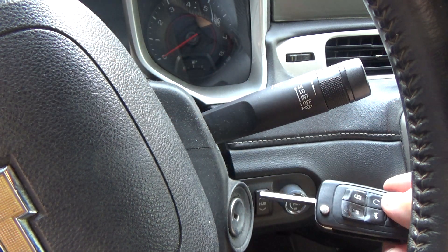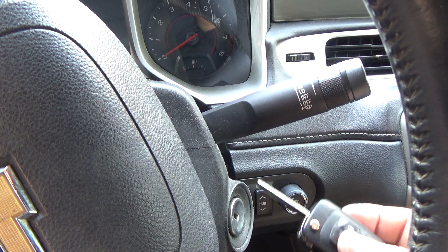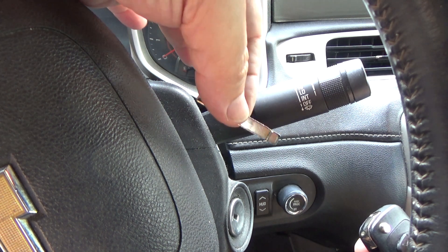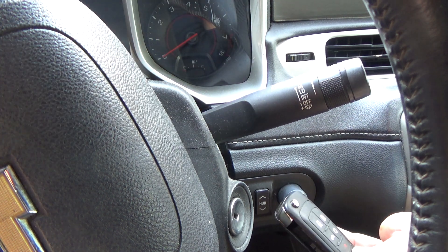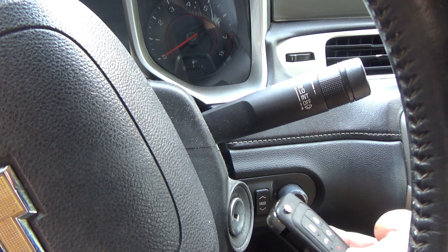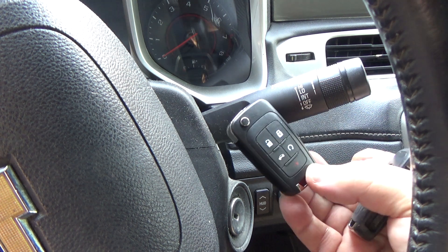To put it in program mode you have to use an original working key that starts the vehicle. Stick it in the cylinder, turn it to the on position, and watch the immobilizer light on the cluster. When that light goes out, turn the key off and pull the whole thing out of the lock cylinder. Then swap this key into the new remote, stick it back in, turn it to the on position, and wait for the immobilizer light to go out. Start the vehicle, verify it runs and the immobilizer light goes out, then turn it off and verify the remote is programmed — all without getting a key blank cut.